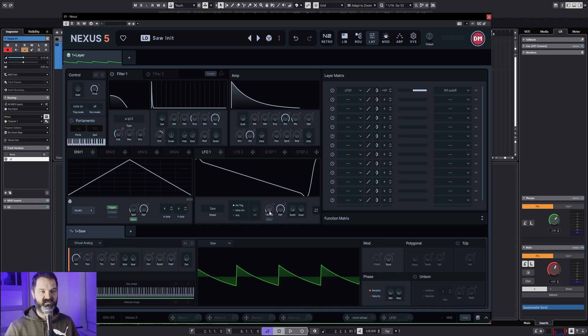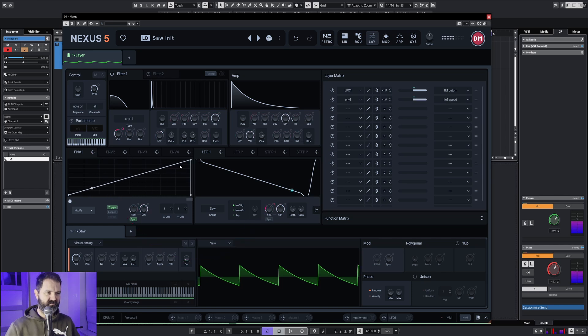You can make some really nice effects with it. For example you can drag and drop the LFO onto the speed parameter as well.